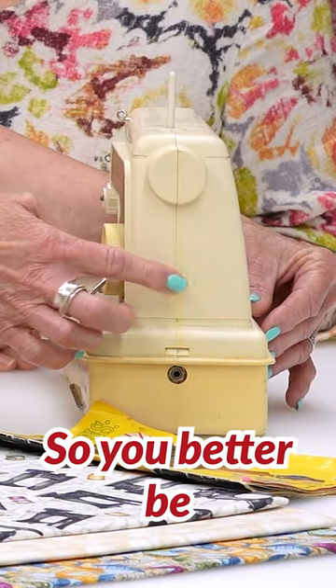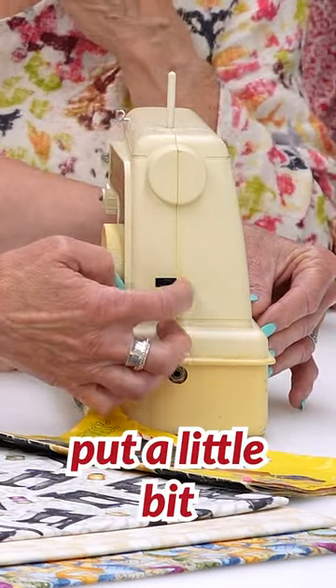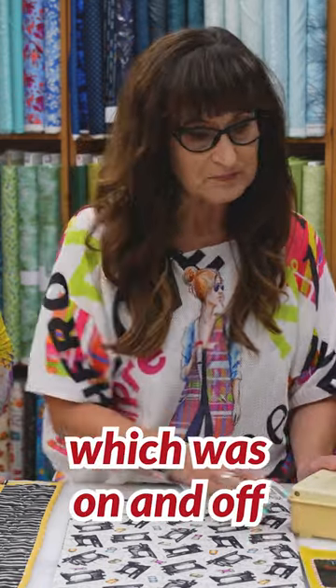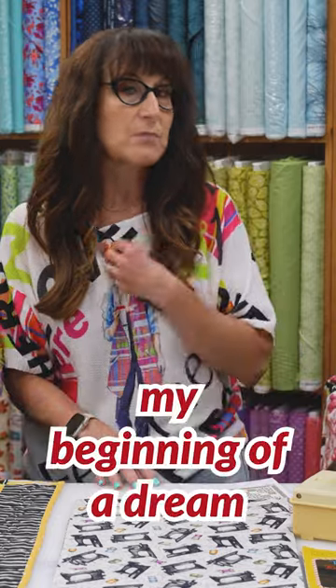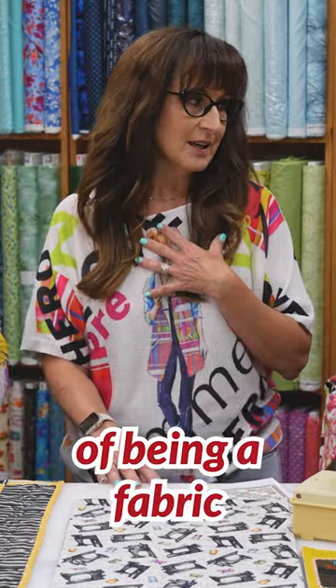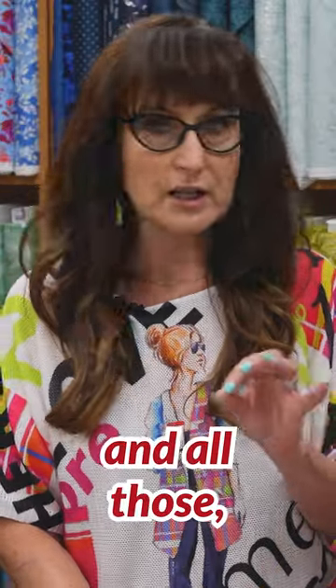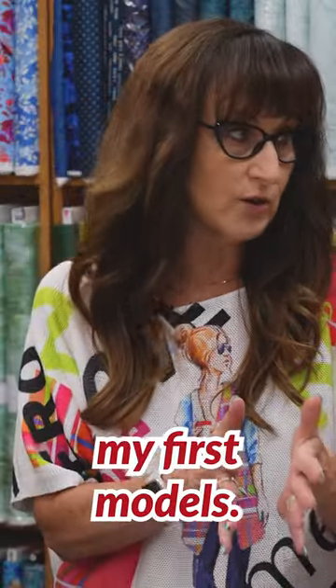So you better be pretty good at that! My mom put a little bit of fingernail polish on there so I would know which was on and off to help. And that was my beginning of a dream of being a fabric — like an apparel designer. Barbie and Skipper and all those — those were my first models.